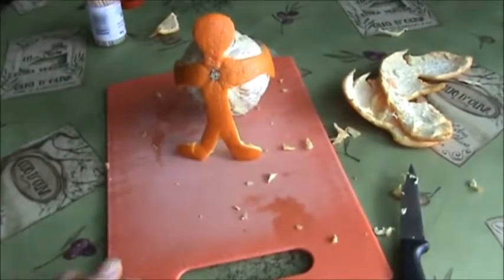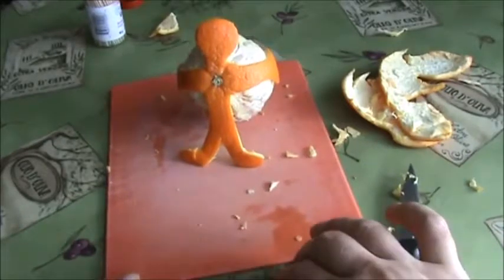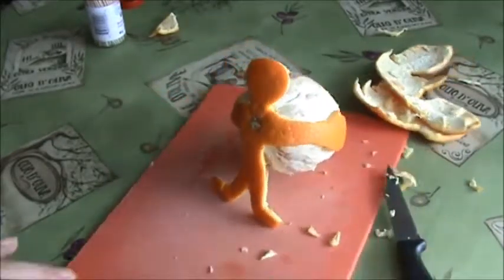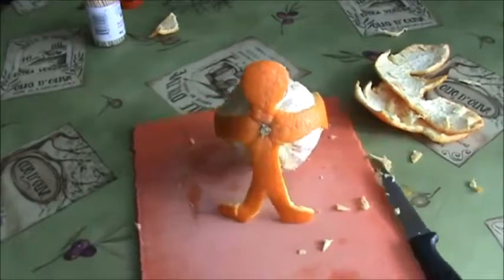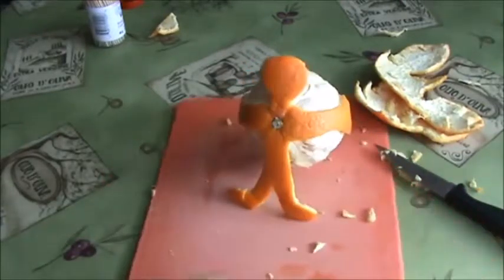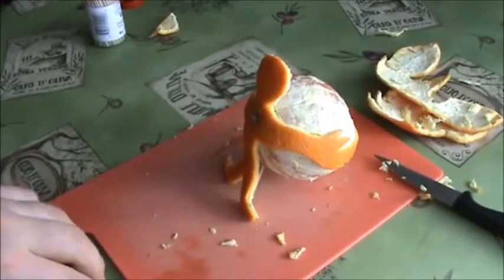And that's it — as you can see, a body holding an orange. If you like this video, give me a thumbs up, leave a comment below, and see you in the next video guys. Bye!